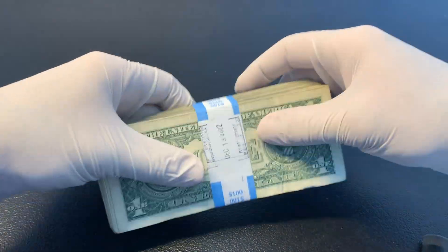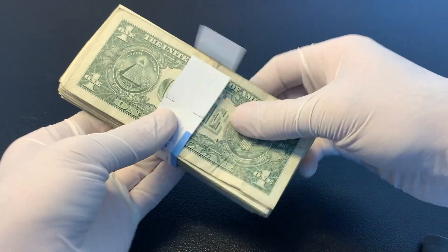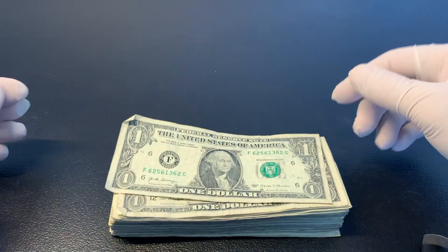What I'm going to do is as I go through these straps, I'm going to fast forward that part on the video, and then I'm going to bring it back to real time and go through any cool finds. Here we go.